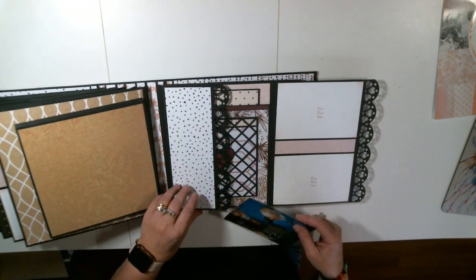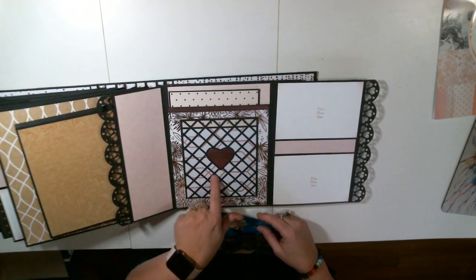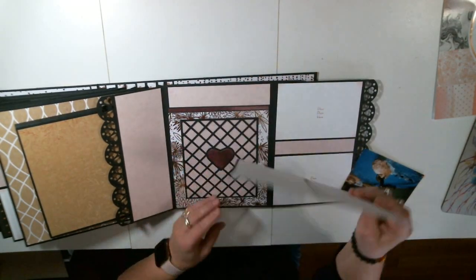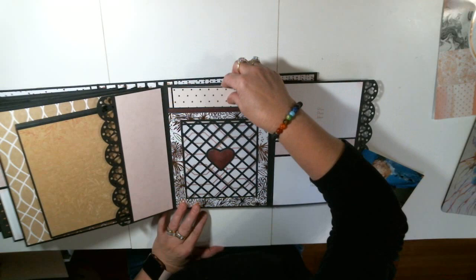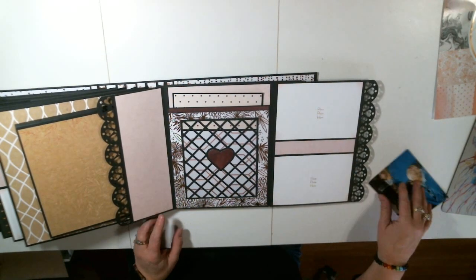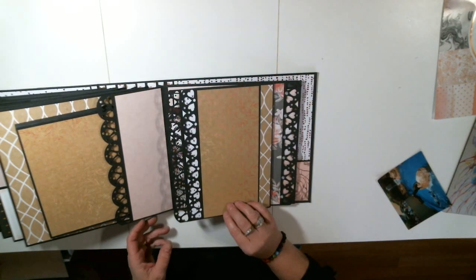Look at this — is that not gorgeous? That is also a pocket, and I have made a photo mat to go in there. And this again is acetate. That took a long time to cut on the Cricut and get all that out, but it's beautiful.